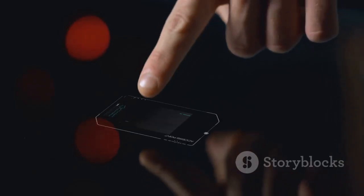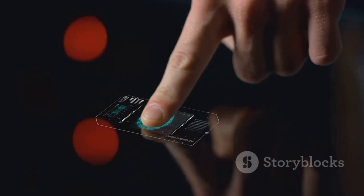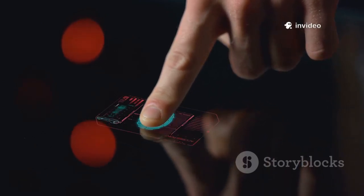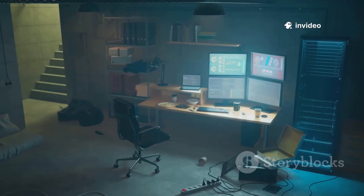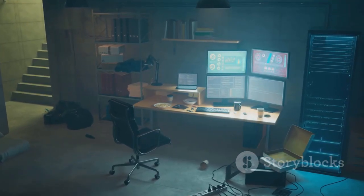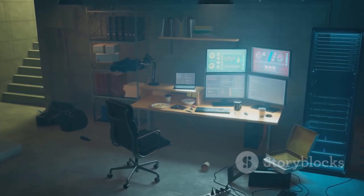Welcome back. Today we're exploring the Flipper Zero — the ultimate Swiss Army knife for hackers and tinkerers. This pocket-sized multi-tool interacts with RFID, NFC, remotes, and more, letting you uncover the hidden tech all around us. We'll dive into 10 Flipper Zero hacks you probably haven't seen, breaking down how they work and the ethical boundaries to keep in mind.